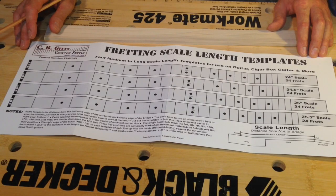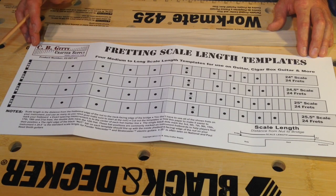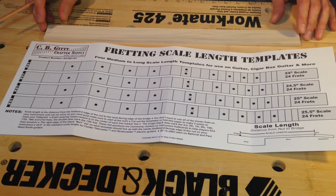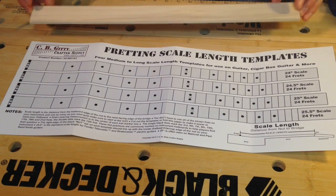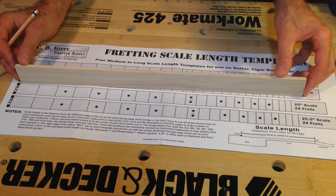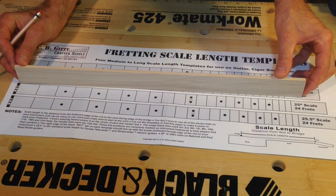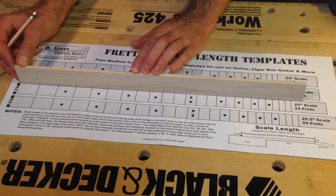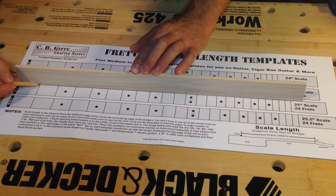On this particular fretting scale length template, there are multiple scale lengths — 24 through 25 and a half inches. I'm going to be using the 25 inch scale for this particular build, which is 63.5 centimeters. I'm going to align the nut end of my fretboard with the nut on the template, and then carefully, one at a time, mark out where each fret line is going to be.